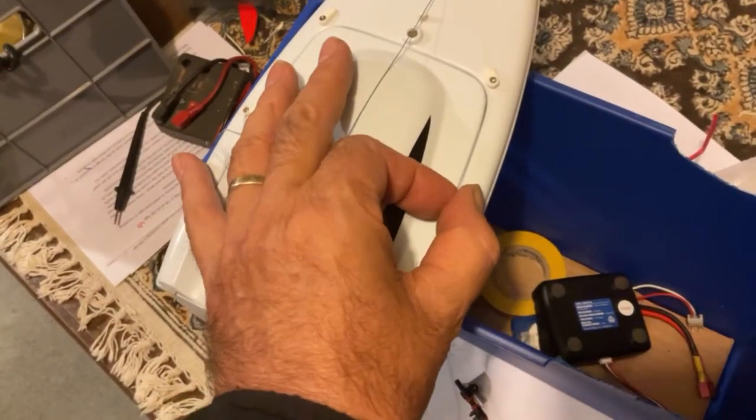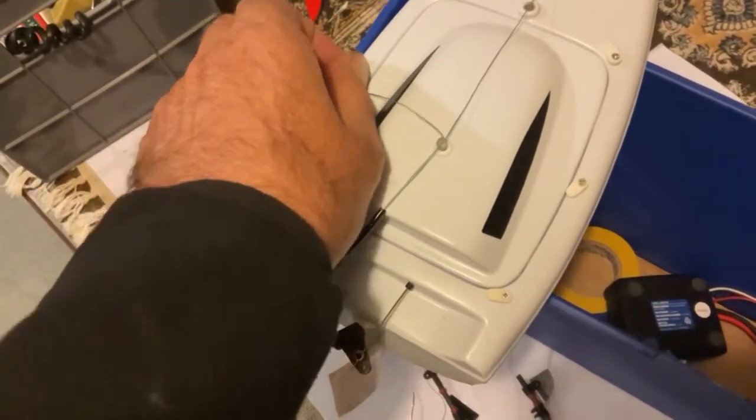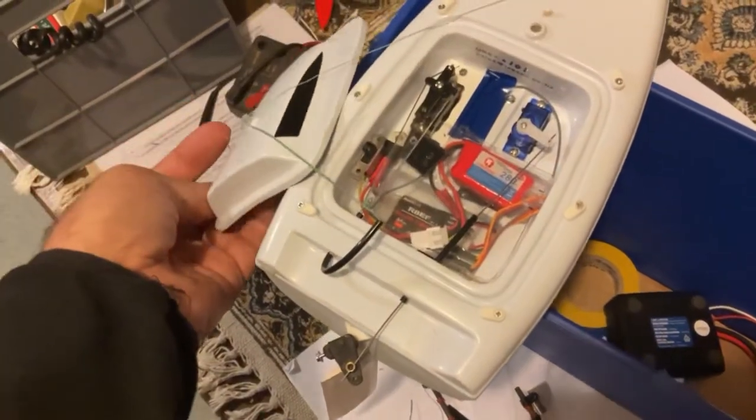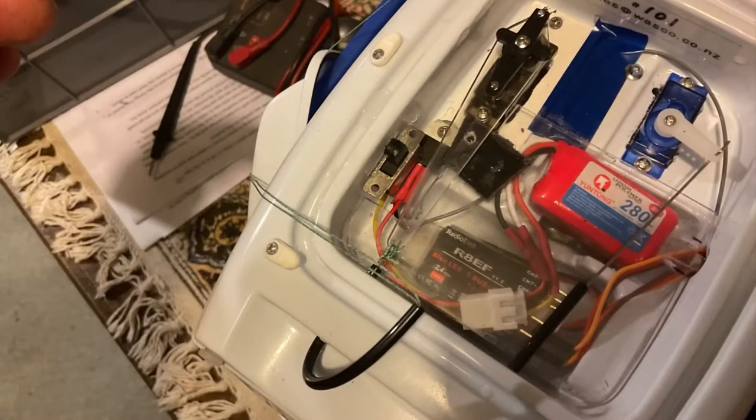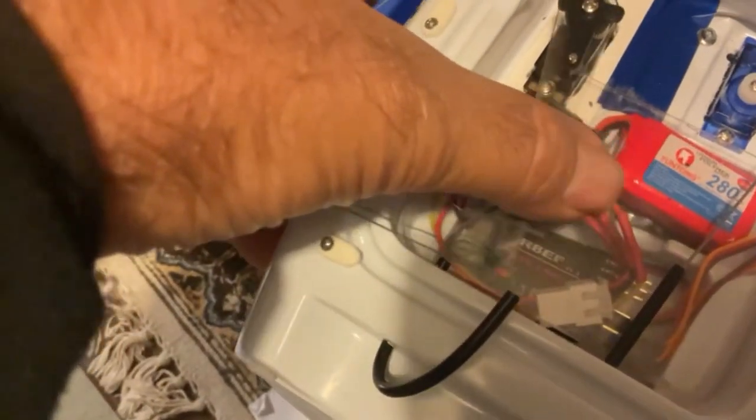That's the mechanism there for the main and the jib. The top's got a seal round it which is waterproof and you can remove the top to access the componentry. The boats don't come with any of the servos or the controller, but not a bad job to put them in there. That's the control for the main and the jib.